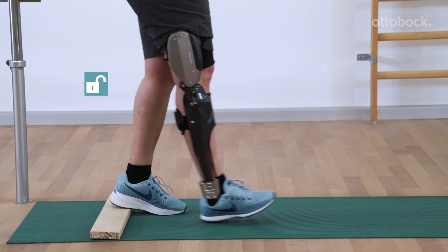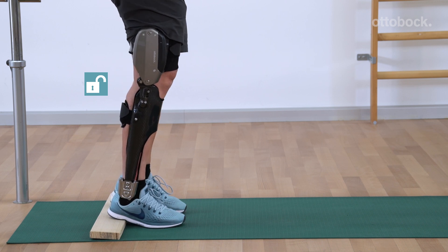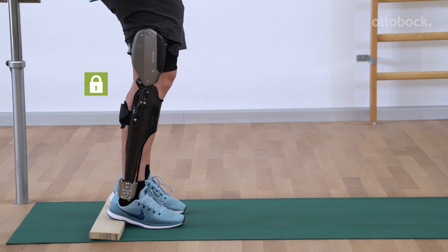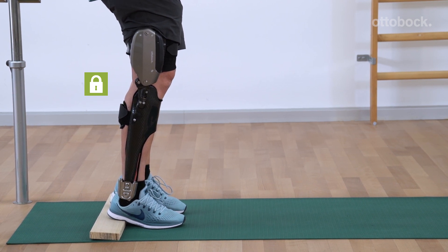To activate the stance function, the patient has to briefly hold the orthotic joint still in the flexed position. The C-Brace is then automatically locked in the flexion direction.